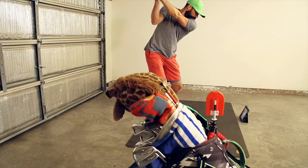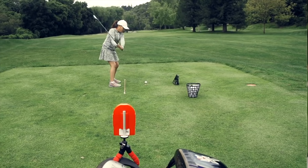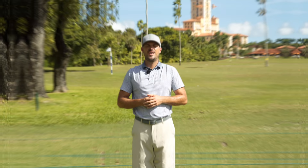Live View is super easy to use and set up. Simply set it up behind or in front of you, connect it with your iPad or phone, pop that on the ground, and you can actually do your practice and see yourself as you're doing it. It's the best way to expedite your process. I encourage you guys to check out Live View Golf — we'll put a link in the description down below with a coupon code.